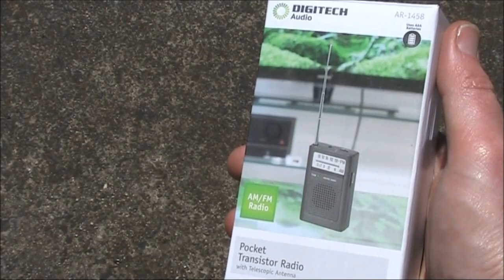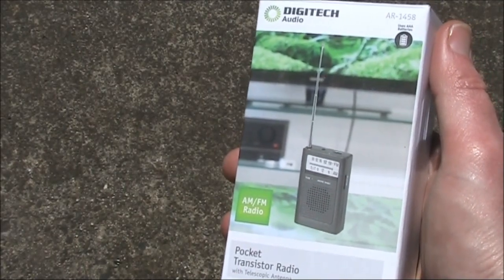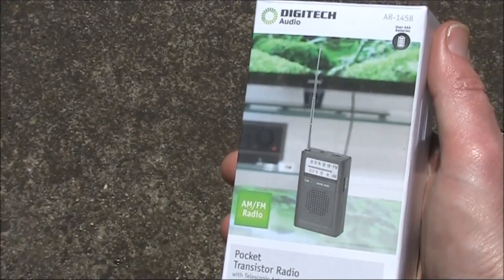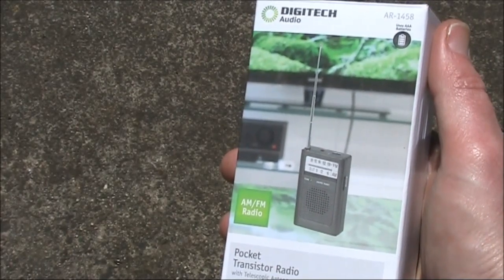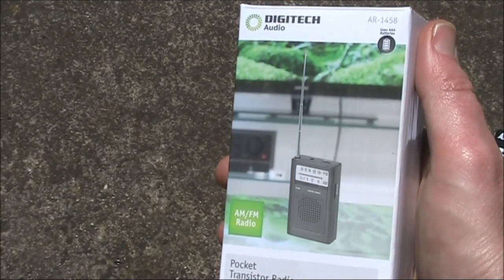I'm going to review an AM-FM pocket transistor radio. What's a review like that doing on this channel? Well, keep watching and you'll find out, as there are some quite interesting things about this receiver.